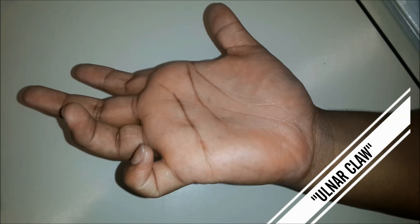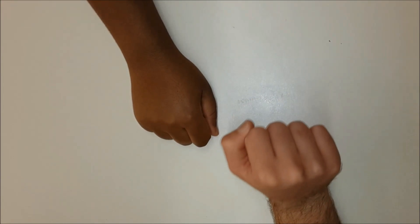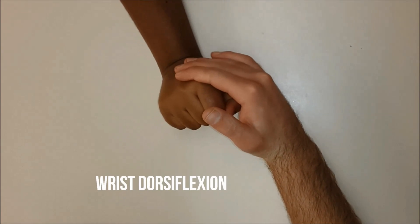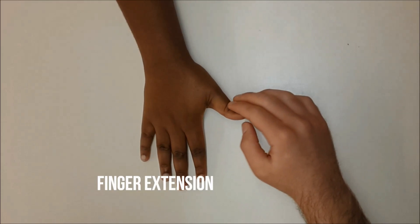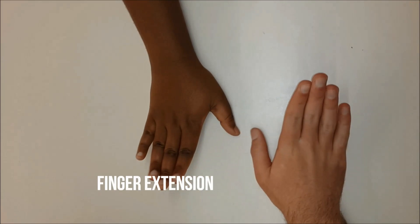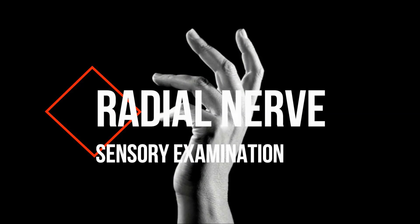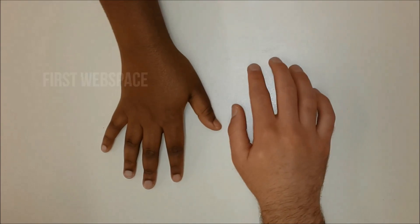Shown here is the ulnar claw due to a low lesion of the ulnar nerve. The radial nerve: wrist dorsiflexion is done first and tested against resistance. Secondly, thumb extension — test the power of this. Then finally, finger extension — test this too against resistance. Radial nerve sensation is tested by feeling over the first web space. Demonstrated here is a wrist drop, due to weakness of the extensor muscles of the forearm in radial nerve neuropathy.